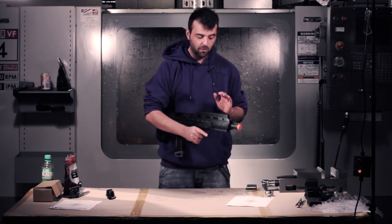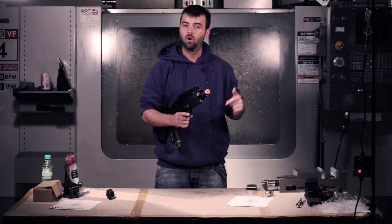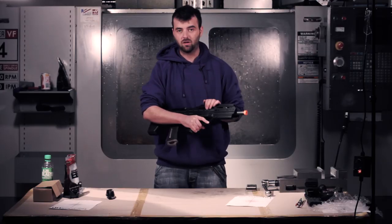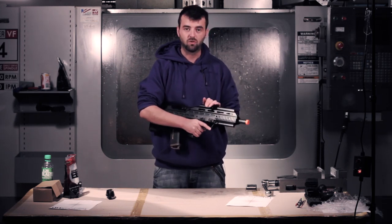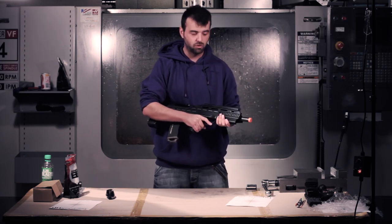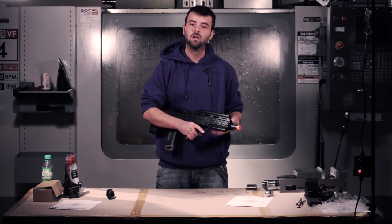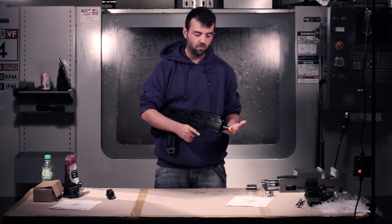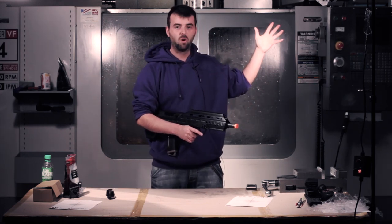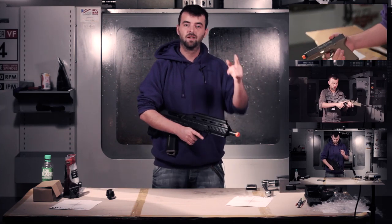A big thanks out to Jag Precision for sending us this gun so we could do a review of it. You can check them out on Facebook and their own webpage — we'll put the links directly so you can buy this gun should you wish to. Thanks also to Brian from Echo One — check him out in the links in the description below, he's also got a tech channel. I'll put out a couple of other links to other reviews of this gun as well; it's always good to see different outside points of view. Check out last week's episode unboxing and some of the other bullpups we've done before — we'll see you next week.